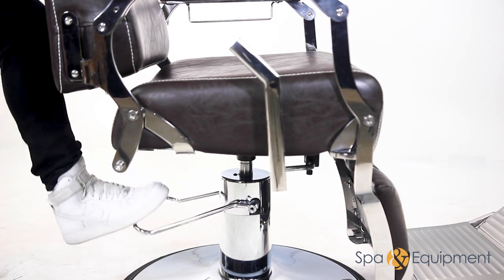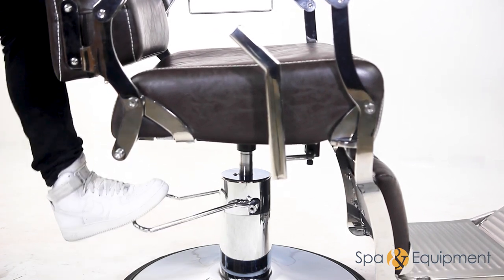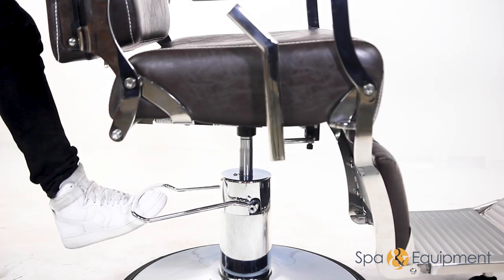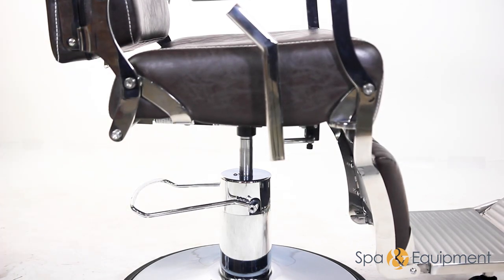The hydraulic pump enhances the maneuverability of this barber chair, providing effortless adjustability to meet every customer's needs. You may also lock the chair by simply pulling the lever up.